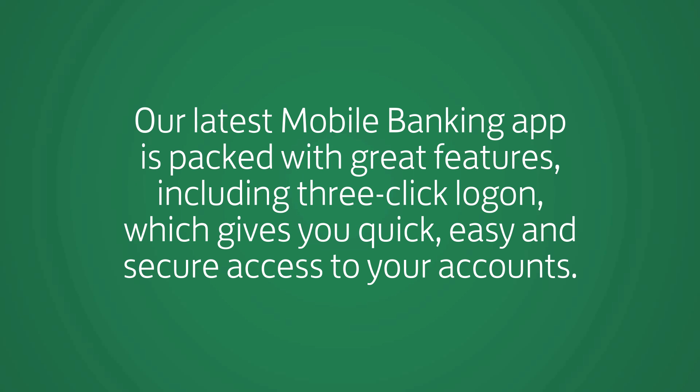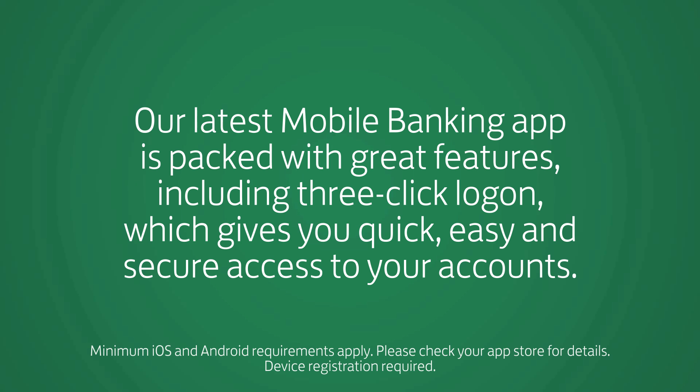Our latest mobile banking app is packed with great features, including 3-click logon, which gives you quick, easy and secure access to your accounts.